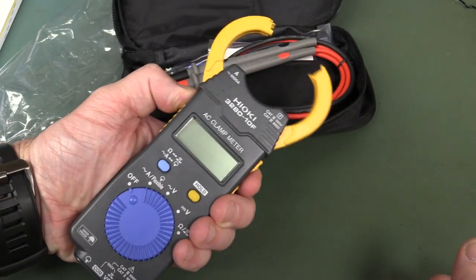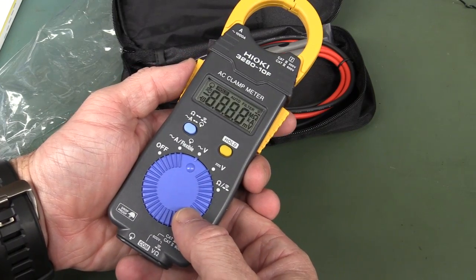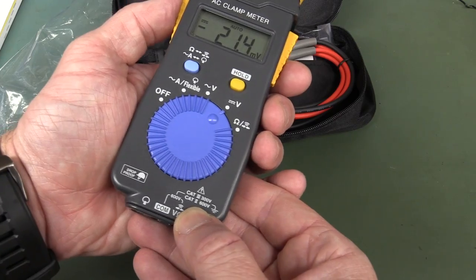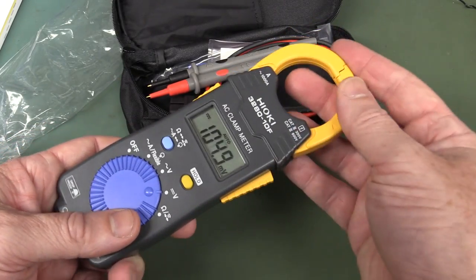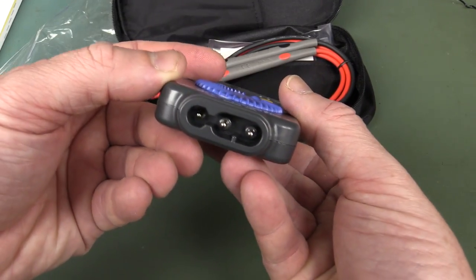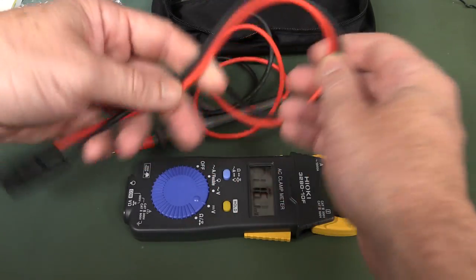It's got a thumb rotating switch: current, then AC voltage, then DC voltage. It's CAT3 300 volts, CAT2 600 volts — which is not really what you want in an industrial meter going up to a thousand amps. You'd want CAT4 type stuff, but I guess in this form factor you're not going to get that. And it doesn't have standard banana jacks on the bottom — it has a custom lead interface. The probes have nice silicone leads.